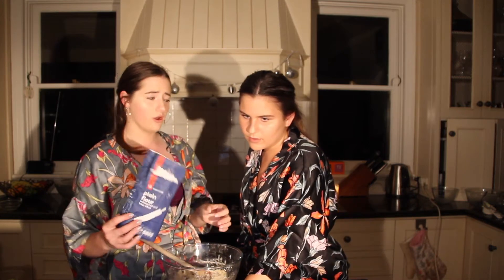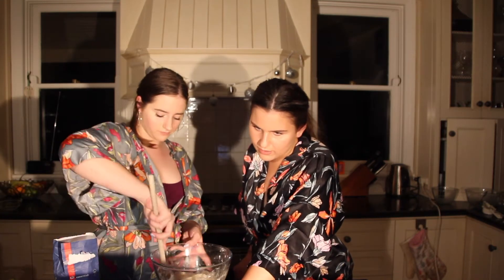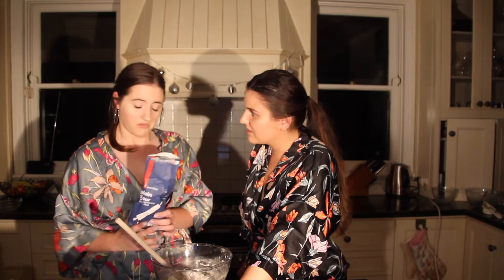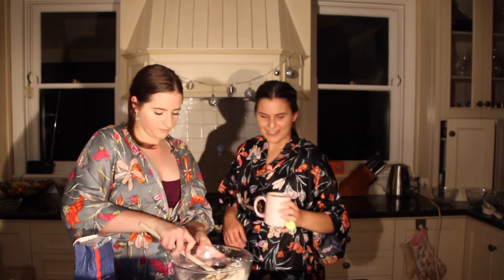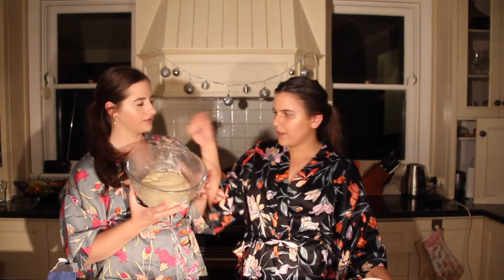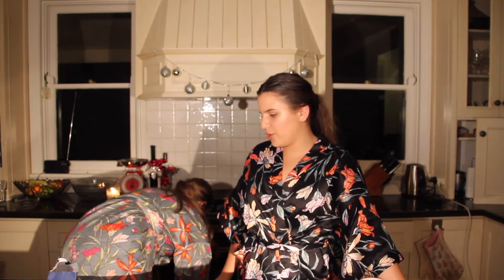I feel like I'm over-mixing. That's the right consistency — so dope, chewy. Add in the remaining half cup and three tablespoons of flour. The camera cut out on us, but Alice kneaded it for three to four minutes. Basically, we've oiled the bowl and covered it with flour. Now we have to leave it for one hour, and then we'll be back to rolling it out and putting on the cinnamon sugar.